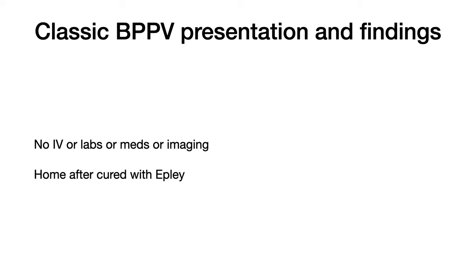When patients present with classic symptoms of BPPV and have the characteristic nystagmus during the Dix-Hallpike test, my goal is to send these patients home symptom-free without any IVs or labs drawn or medications or imaging done. I was able to accomplish this in the patient with the red shirt we're about to see, all while videoing the whole thing with my phone.